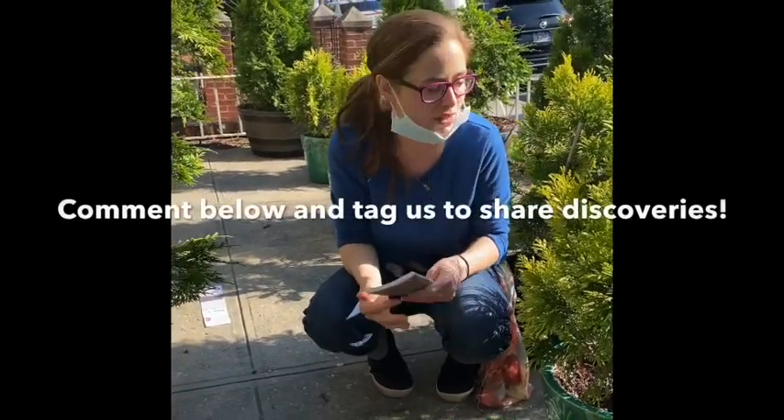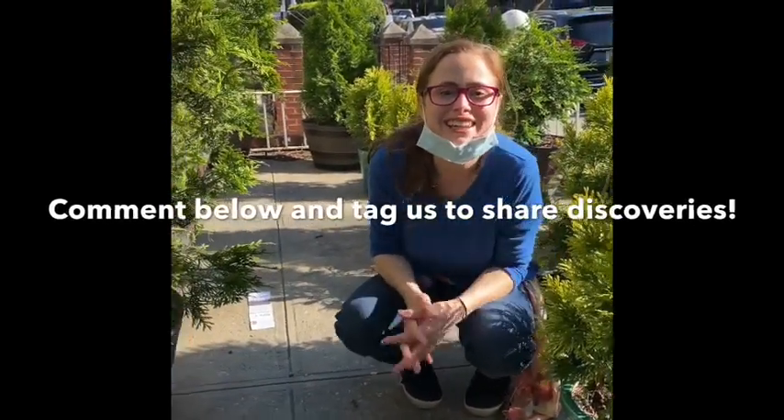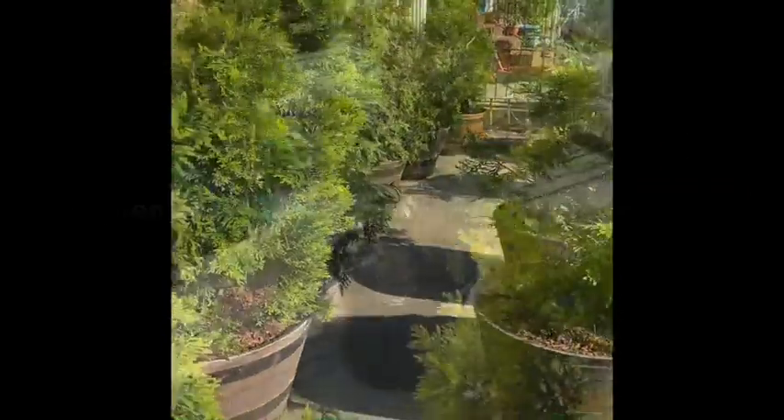You can use a notebook like me today, or sketches, photos on your phone, or other ways. Remember to comment below and share your discoveries — we're looking forward to seeing them!